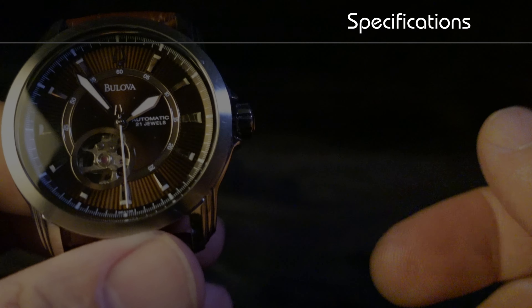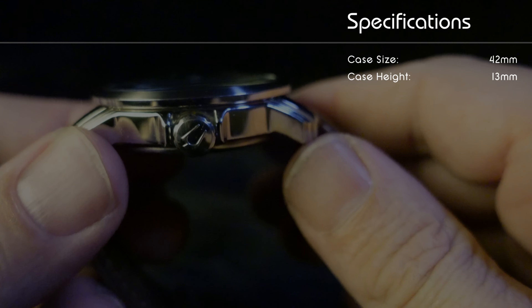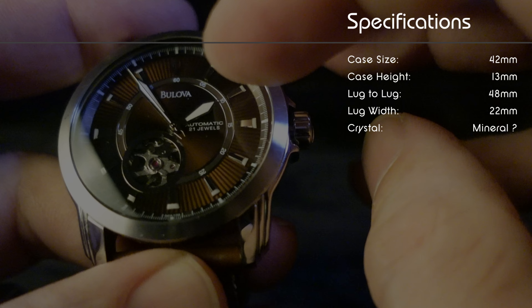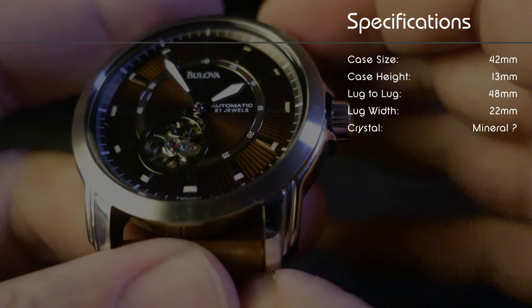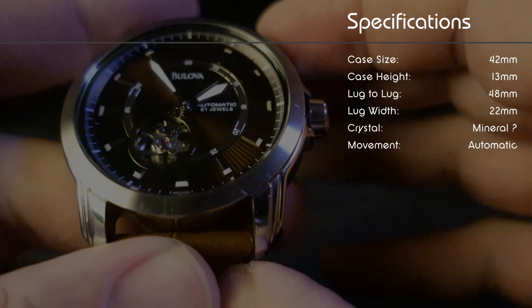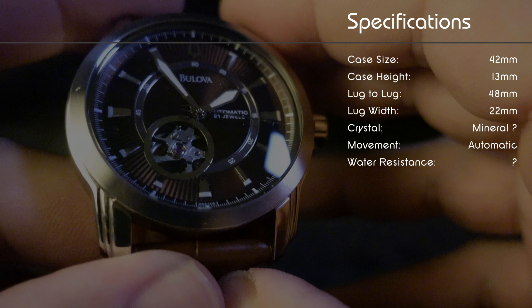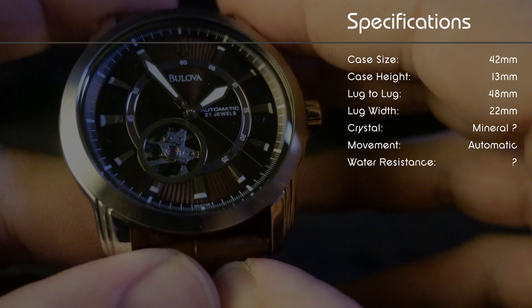As for the specifications on this watch: the case size is 42 millimeters, the case height is 13 millimeters, the lug to lug is 48 millimeters, and the lug width is 22 millimeters. The crystal I believe is mineral — it's not sapphire; I used my diamond tester on it and nope. I'm not sure what movement is in this and haven't found any information online. I'm guessing the water resistance is probably 30 to 50 meters, but I also haven't found that information online.